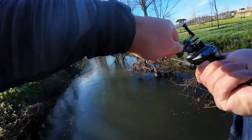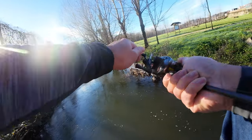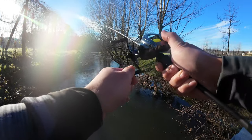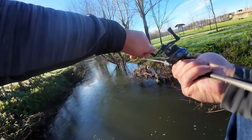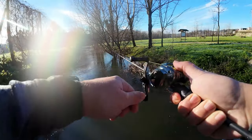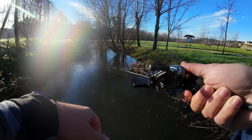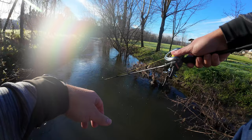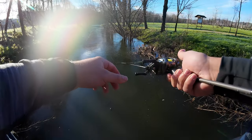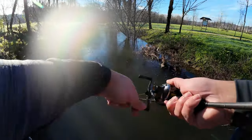I caught something on the drift — very, very weird. Maybe I snagged it by the way it's fighting. The way it was fighting was very, very weird. But we know there are fish in here.